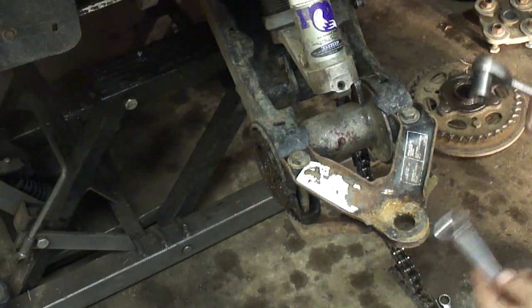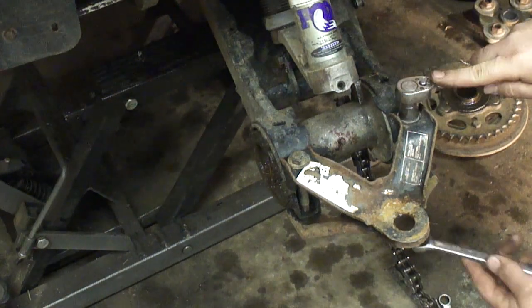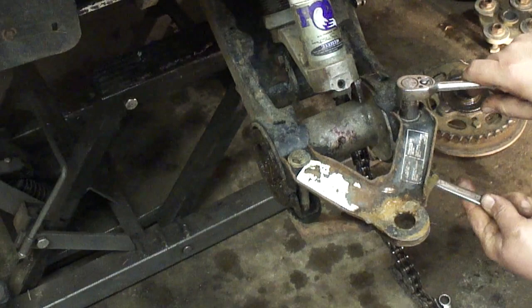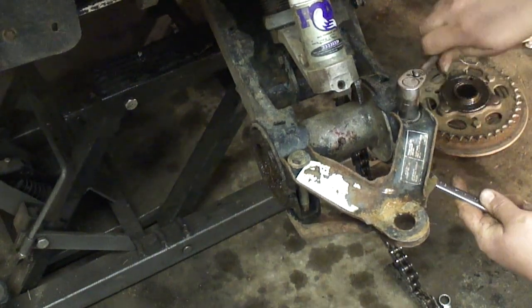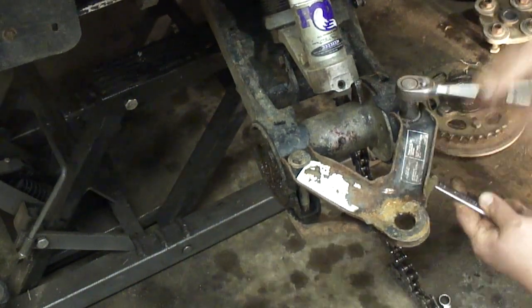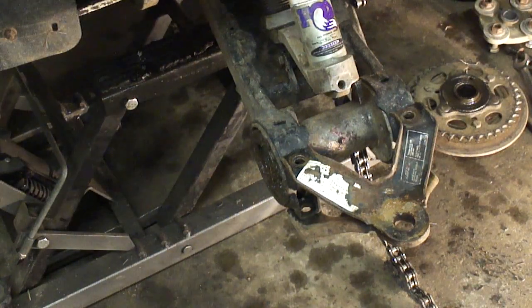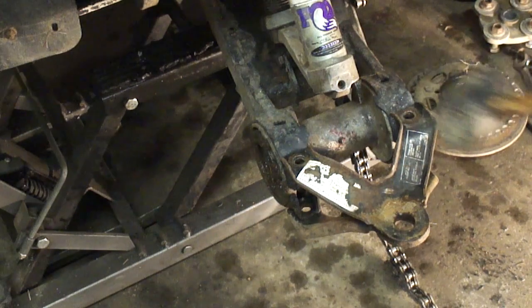Now we're going to take the bearing carrier loose. It's a 5/8 bolt, 5/8 nut. We're going to take these all the way out. Now if you have a tow hitch on here, go ahead and take this thing off — it'll make it easier to get that out of there.